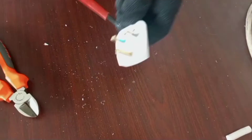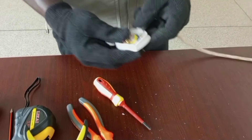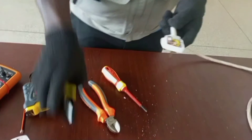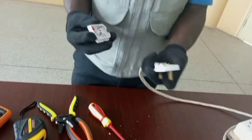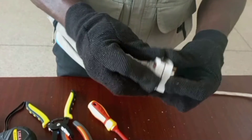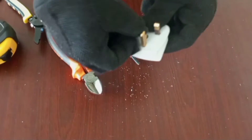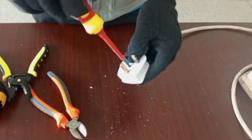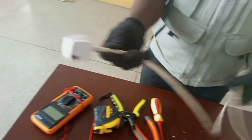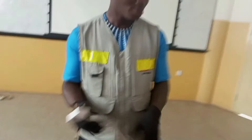Make sure the screw enters the hole on the clamp and put it back gently. We are then left with the back cover — bring back your back cover and put it back gently. Then bring back the center screw and tighten that as well. That is the end of our lesson on how to fix and wire a plug top.